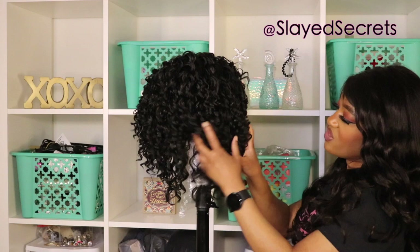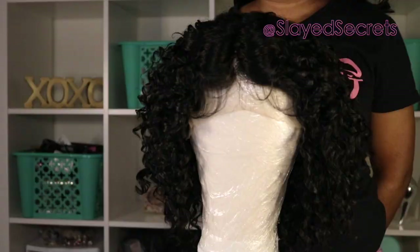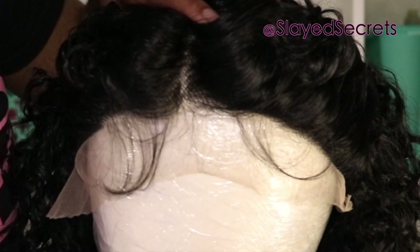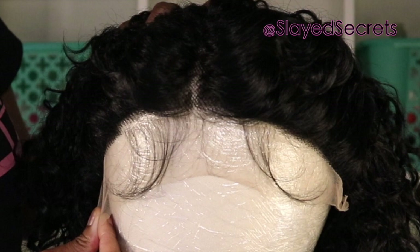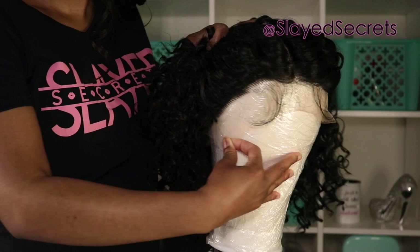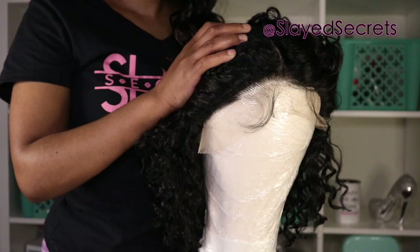The five-inch deep part is right here — let's measure it to confirm. Let me show you the hairline. They give you two clumps of baby hair, one on each side of the part. There's not much baby hair, but they do give you some. If you wanted to customize the lace, there's just a little bit of lace to pre-pluck. Bobby Boss already provided a pre-plucked hairline — the hairline is not bad at all, you can definitely work with it.